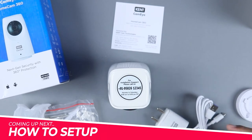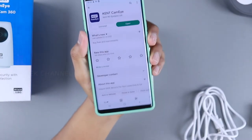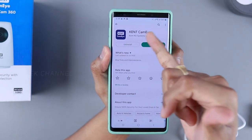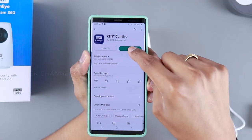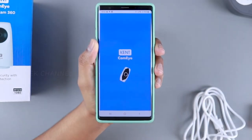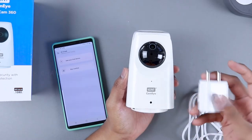Those are the contents inside the box. Now let's go ahead and set it up. First, download the Kent CamAI application, which is available on both the Play Store and Apple's App Store. Just search 'Kent CamAI,' install it, open it, create your account, and you're ready to connect.